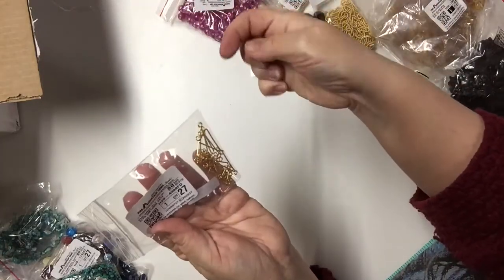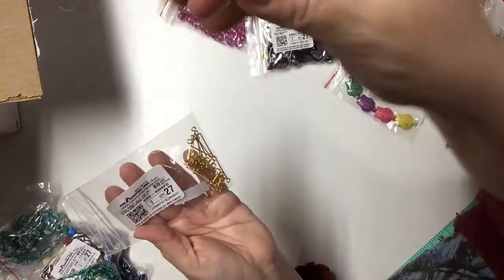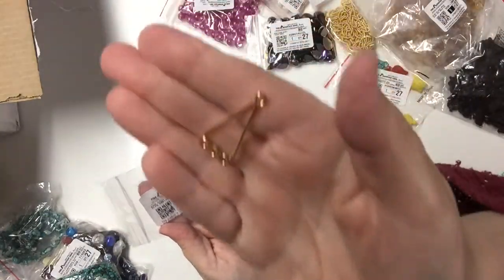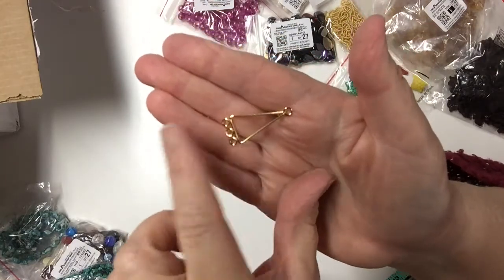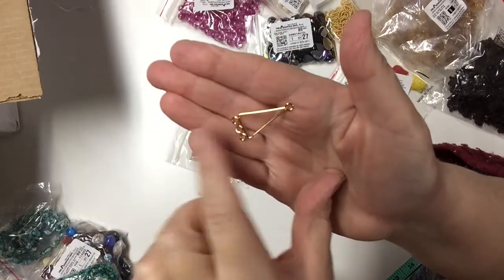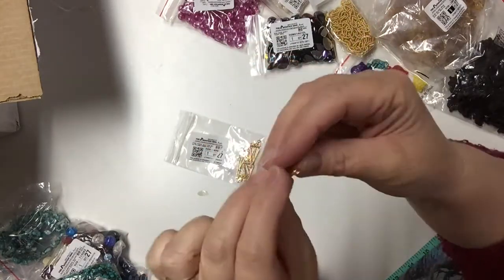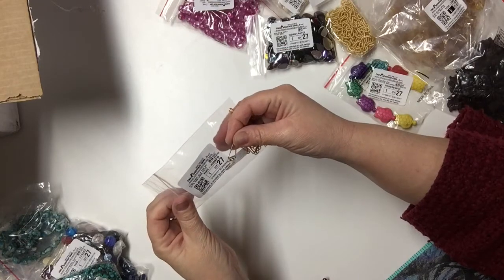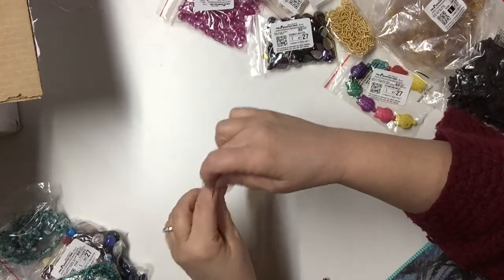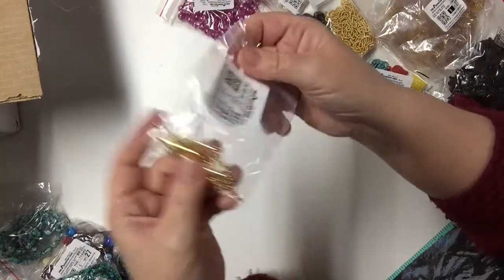These are some findings — they are drops for making earrings or pendants, and you would hang gems, beads, or other things from them. It's a pack of ten, and I believe it was not less than a dollar.